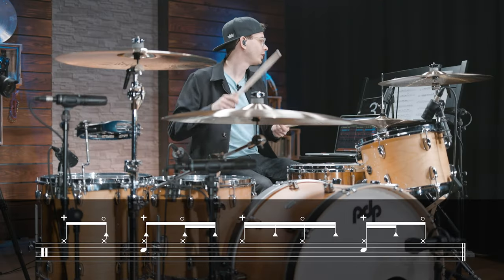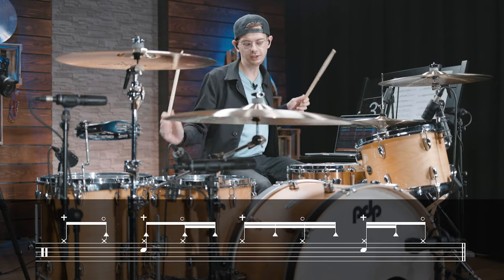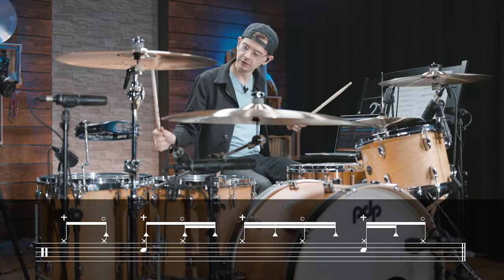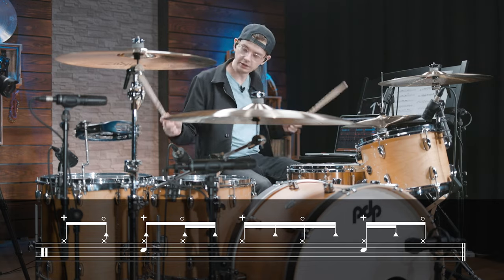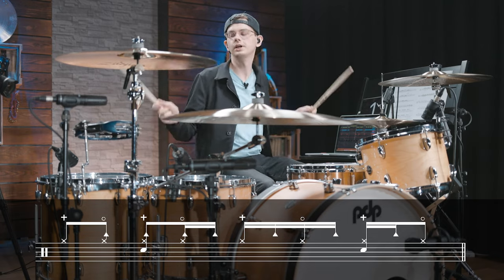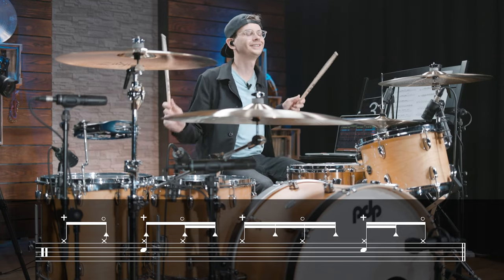So now let's practice the hands separately between hi-hat, snare drum and tambourine. And now let's add the 4 on the floor bass drum and up to speed it sounds like this.